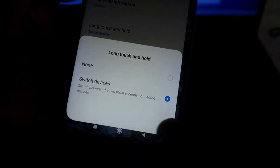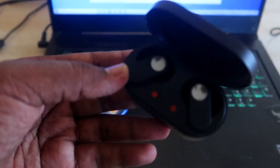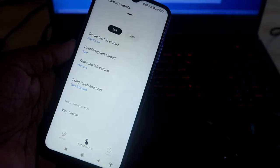The Switch Devices option will switch between the two most recently connected devices. This is a very useful option. Note that OnePlus NorBuds and other OnePlus Bluetooth earbuds do not support a dual simultaneous device connection feature.